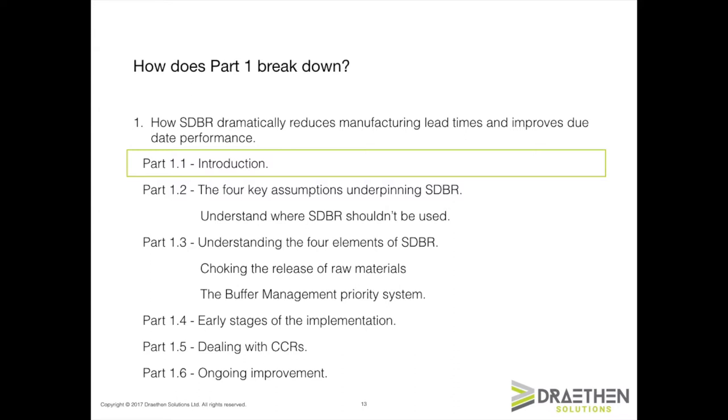Part five deals with CCRs and, as I mentioned earlier, the 12 different ways in which we can go about increasing throughput at the CCR. The final part includes what we do about ongoing improvement. This is, as I said, a really important aspect of SDBR.